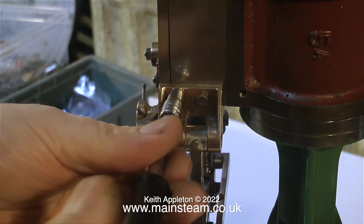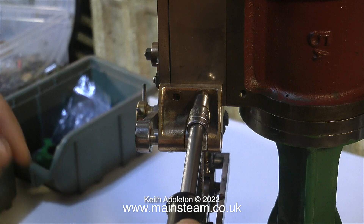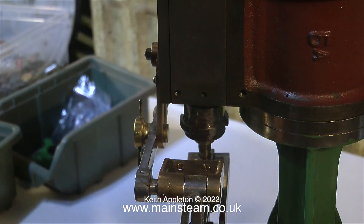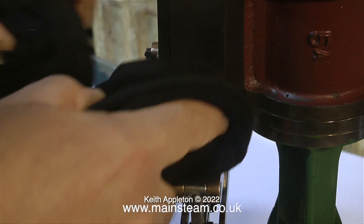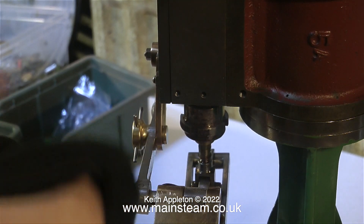I'm removing the bolts from the bracket that hold the valve gear to the steam chest, and as per usual all the nuts and bolts go in one of these green containers you can see to the left - that way I don't lose them. Once the bracket was removed I thought it would be a good idea to give it a clean first, because there's bits of oil underneath all of the parts on this engine, and I'm going to get very oily indeed, so I'm going to clean the engine as I go, although I won't be showing it all in the video.